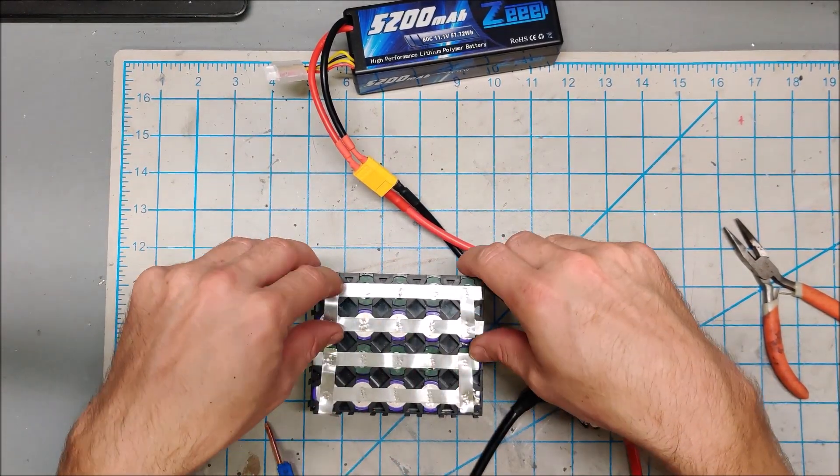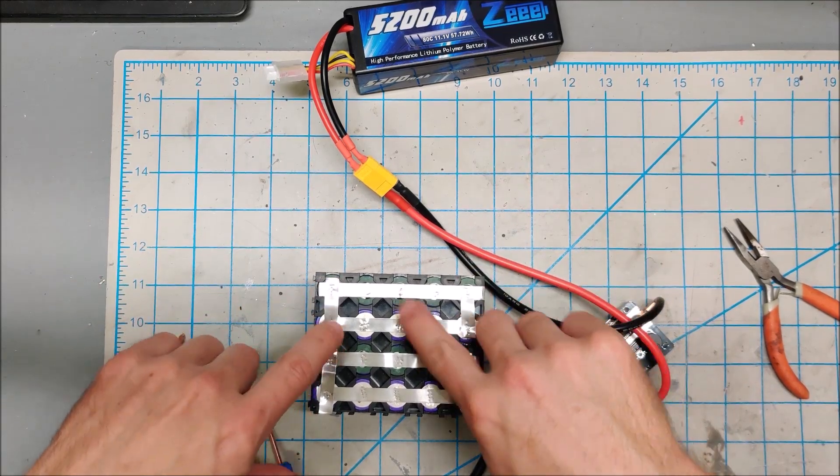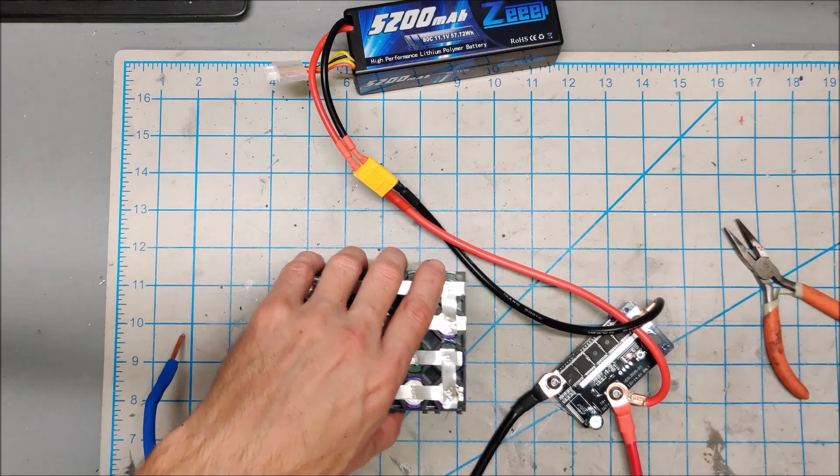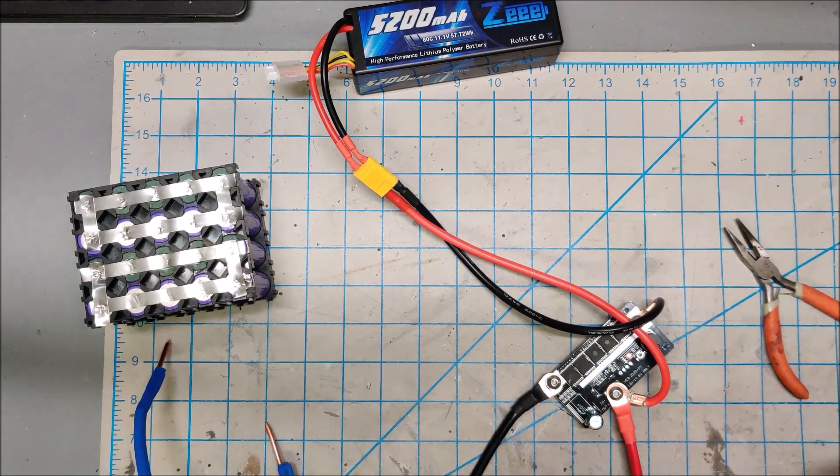This spot welder is now fast and efficient. The 0.15mm sticks beautifully on itself, so we have more current carrying capacity. I'm very happy with how this thing is now working.